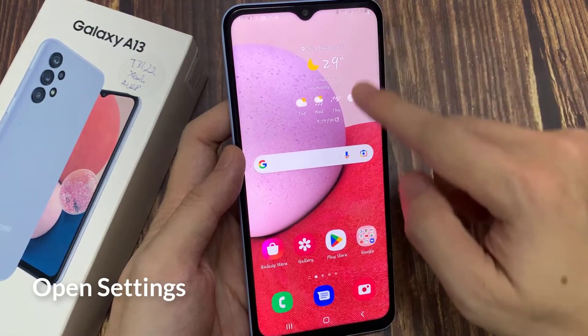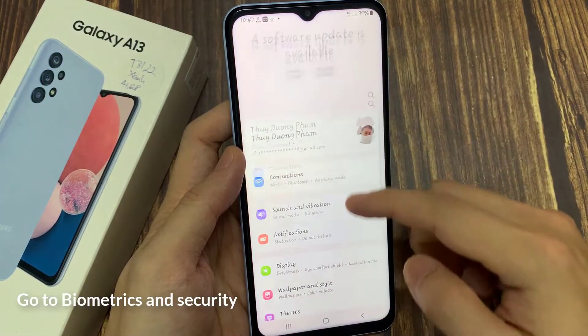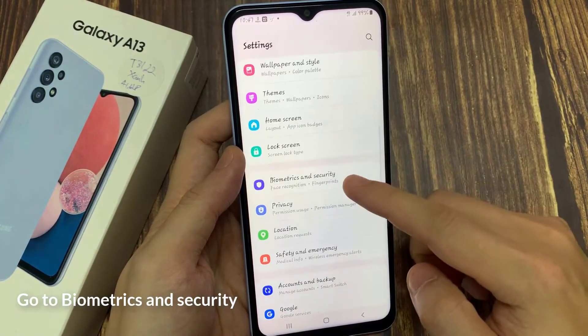First, go to Settings. Here, go down and we have Biometrics and Security.